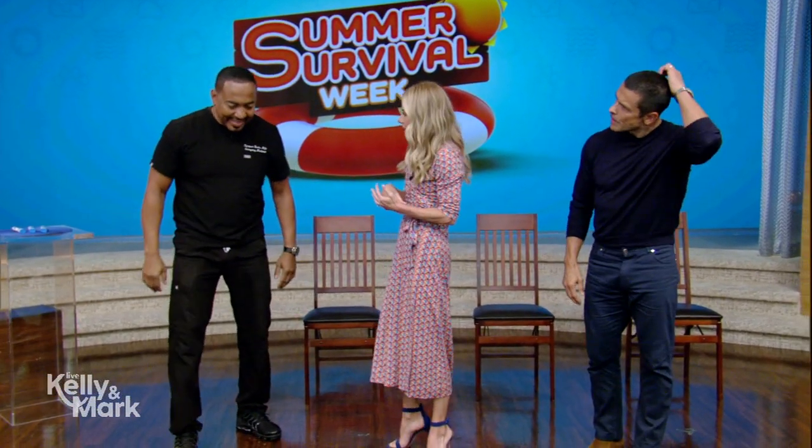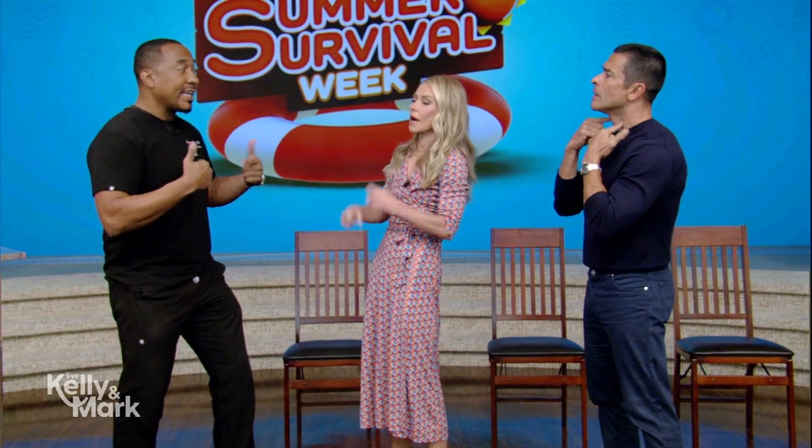Heimlich maneuver — let's get into it. When, how, why? So you look for someone choking. The universal choking sign is this. If they're not doing that they may use one hand. They can't speak, can't cough, they're looking in distress with a feeling of panic and nervousness. You want to jump right into action — it's usually at a restaurant or a food gathering that this occurs.